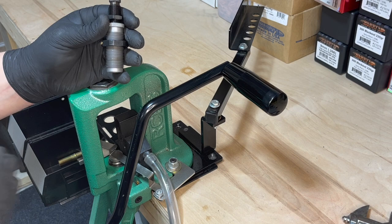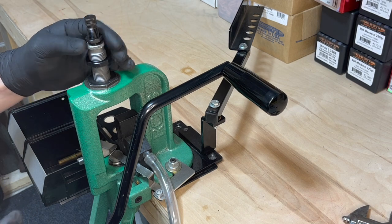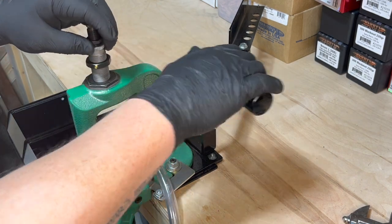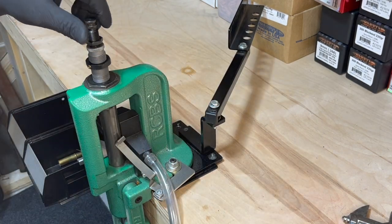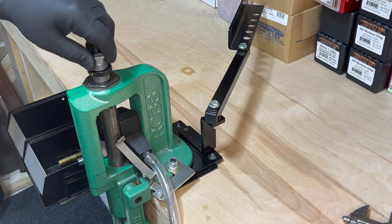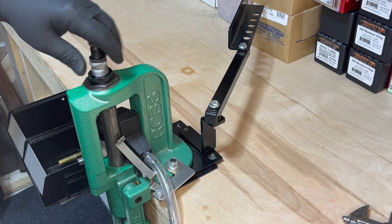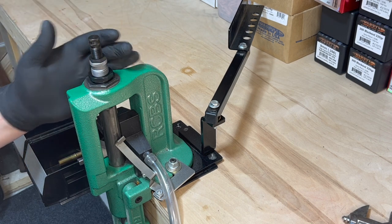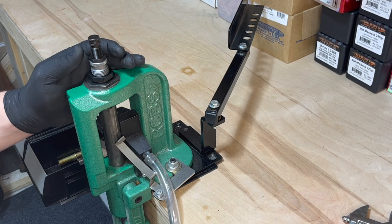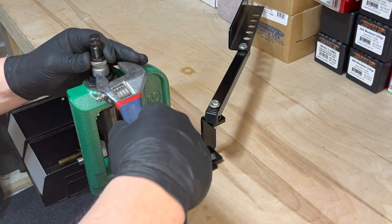The next step is to use the expander die. Place it into the press, run the ram all the way up to the top, screw the die down until it touches the shell holder, then back it off just a little bit so the die is just above the shell holder. Go ahead and tighten the locking ring.